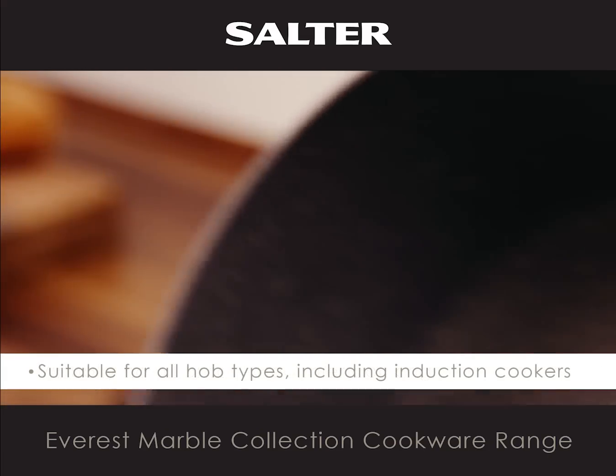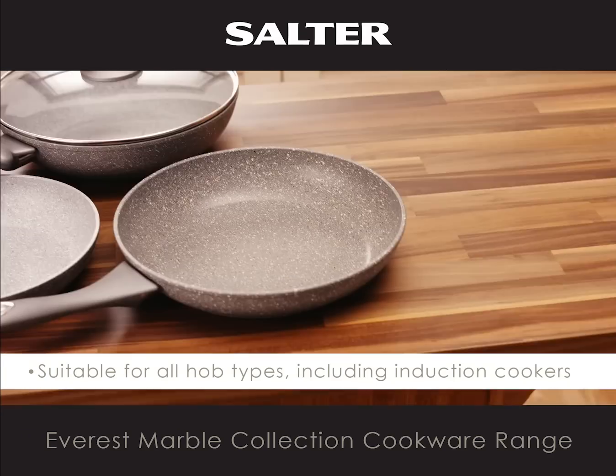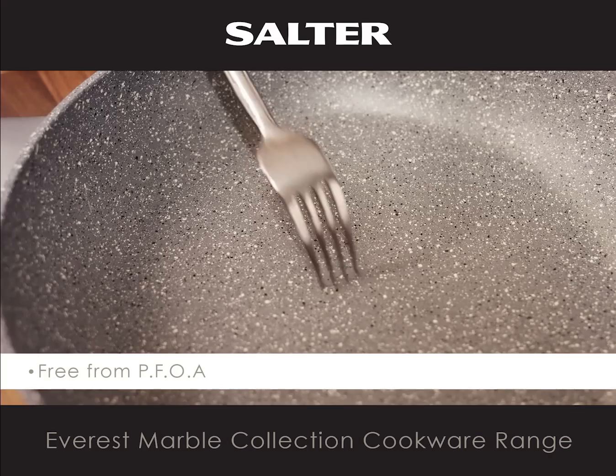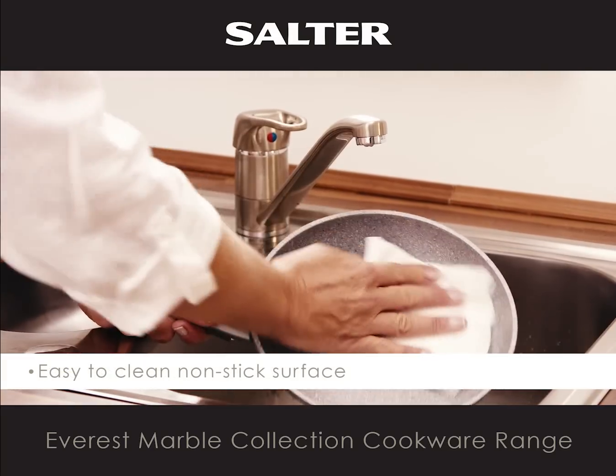The pans are suitable for all hob types, even induction cookers. The extra non-stick coating is PFOA free and very durable and easy to clean.